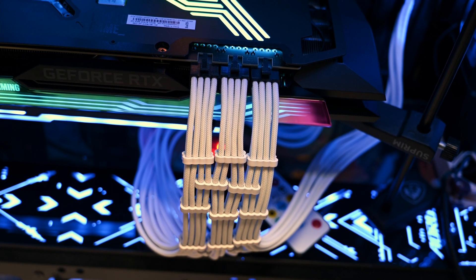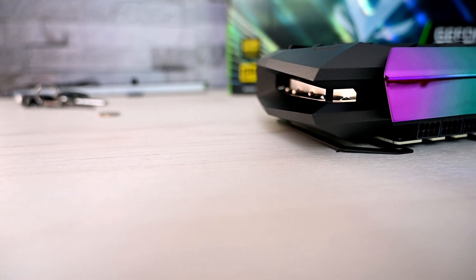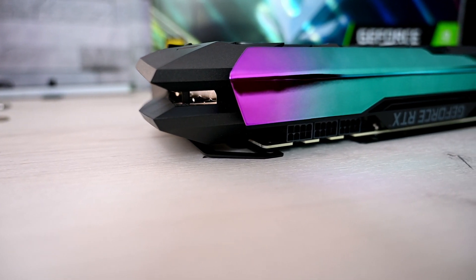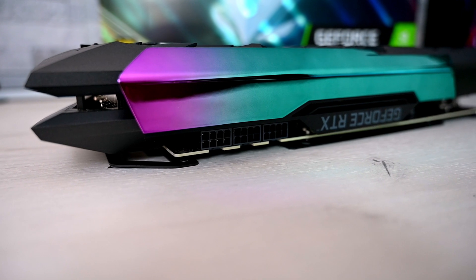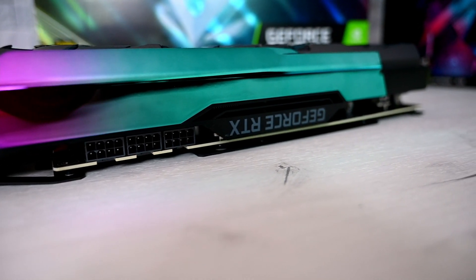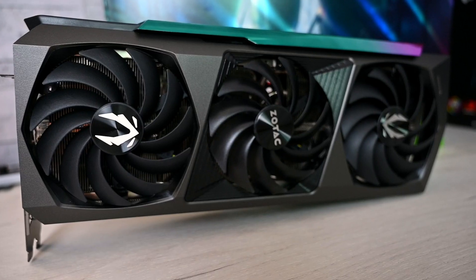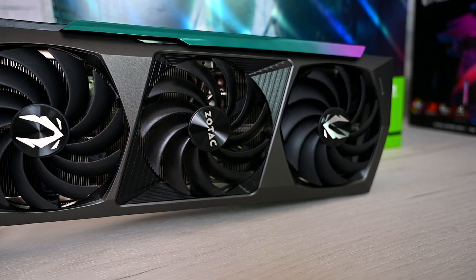It doesn't look the best but it'll do for now. Very nice card though. I was playing Division 2 and we're getting runs between 100 to 160 FPS on ultra-wide resolution with everything maxed out. It's a phenomenal card — I call it the baby 3090 because of the less VRAM. Let's see if we can get a 3090 as well. If you have any questions, ask in the comments. If you haven't subscribed, do so — let's get to a thousand subscribers. I'll see you in the next video, take care!